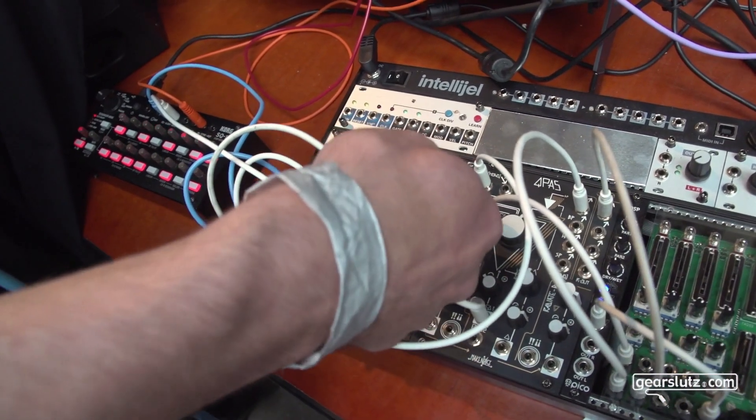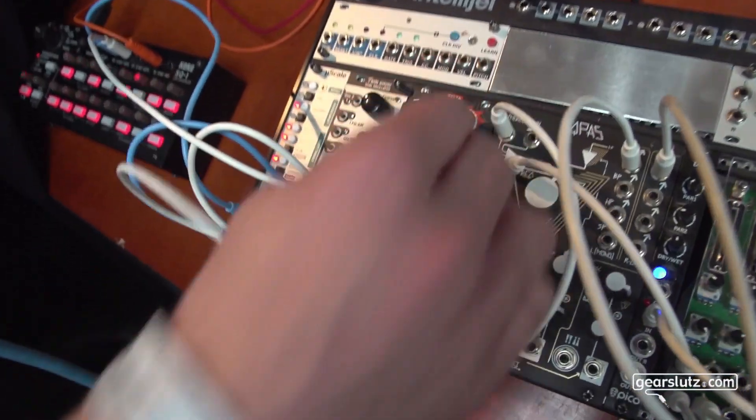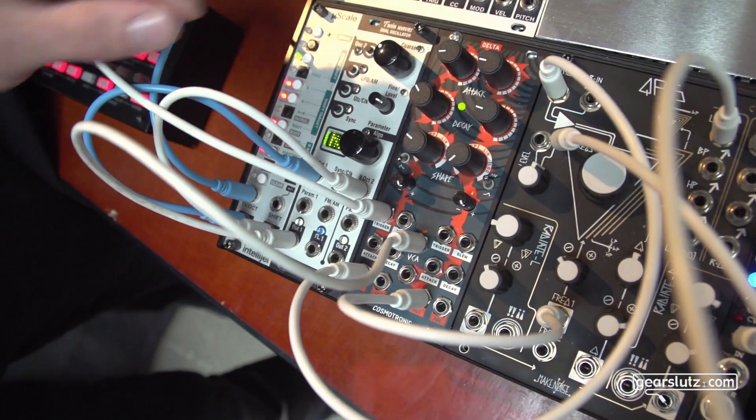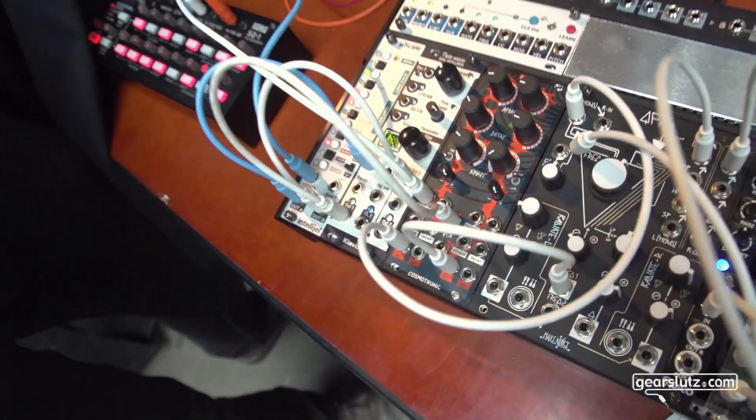It also has a loop function, so you can use it as an LFO going up to audio rates. And together with the VCA, you can do amplitude modulation. Or you can do things like enveloping your own envelopes, cross-patching it.